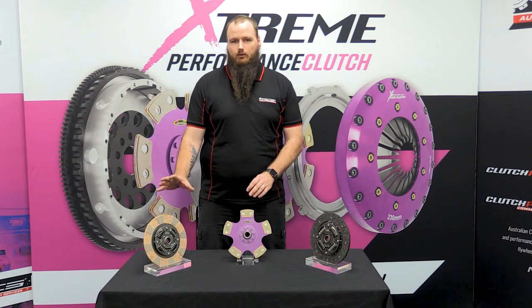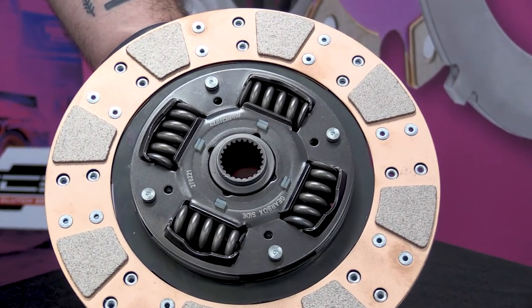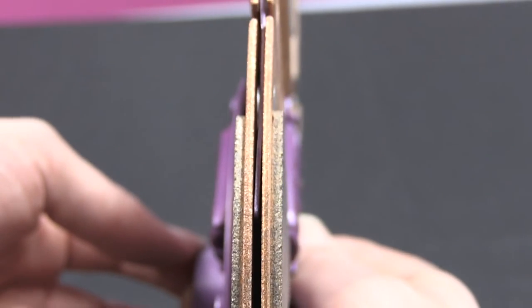We've developed a cushion button ceramic, which is more aimed towards the high power street application. It gives an improved pedal feel, as we put a cushion material between the friction surfaces, making these more drivable.